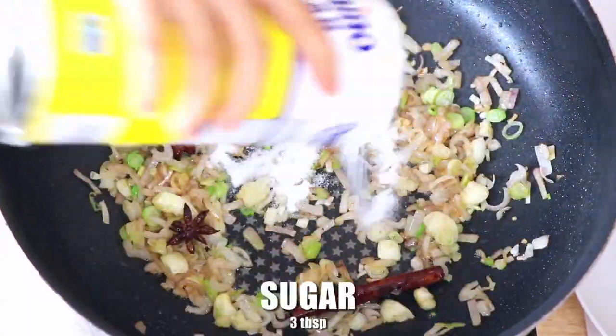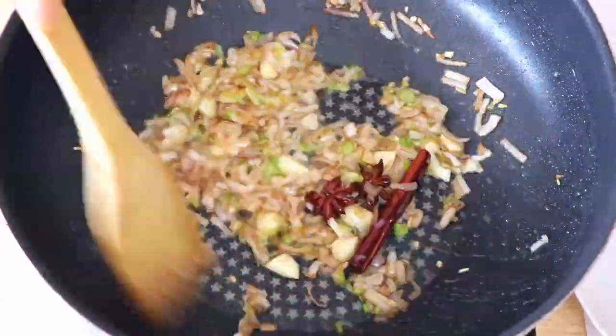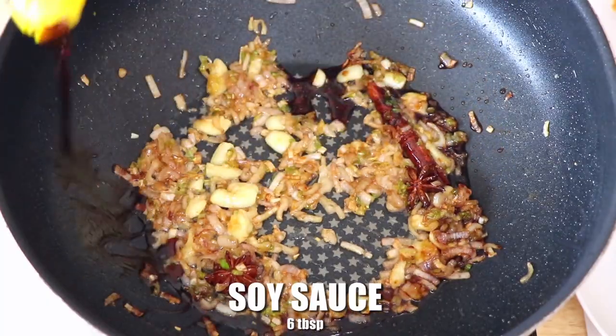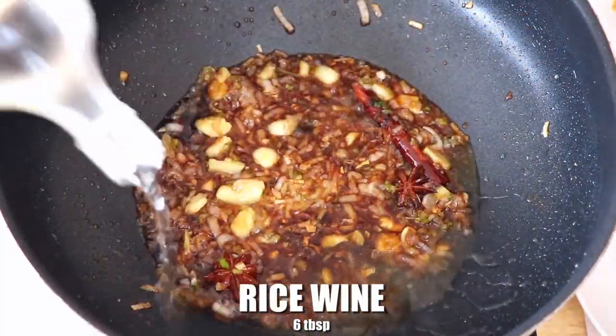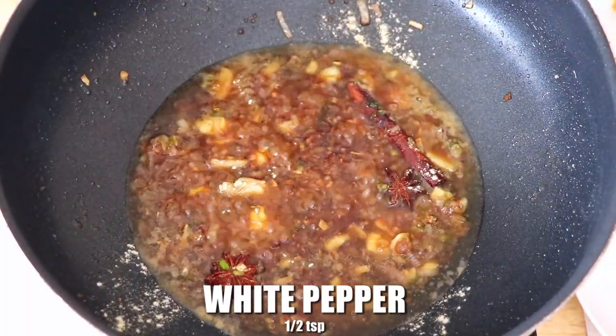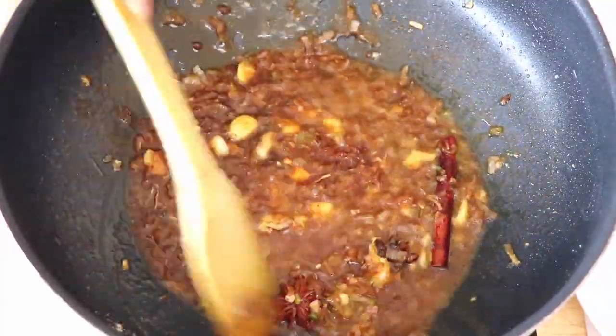Now we're going to add three tablespoons of sugar and cook until it is completely melted. Pour in six tablespoons of soy sauce, six tablespoons of rice wine, half teaspoon of white pepper, half teaspoon of five spice powder, and mix well.